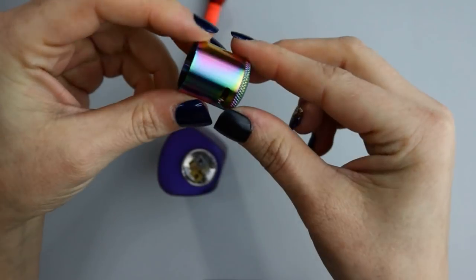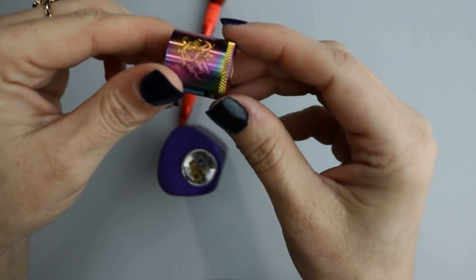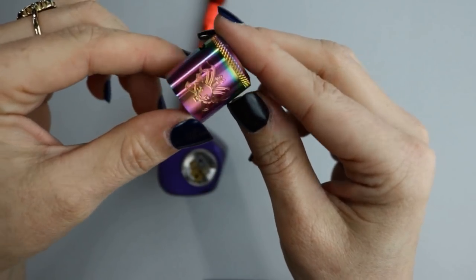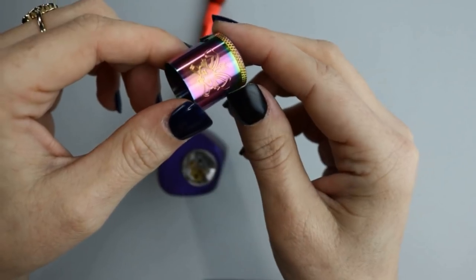I really love the anodizing on this rainbow finish. I'll go ahead and put up a flash of pictures of the different colors you can get the Dead Rabbit RDA in.